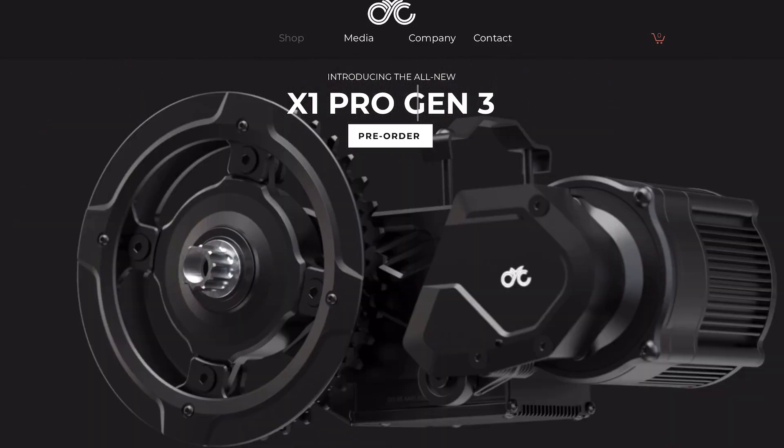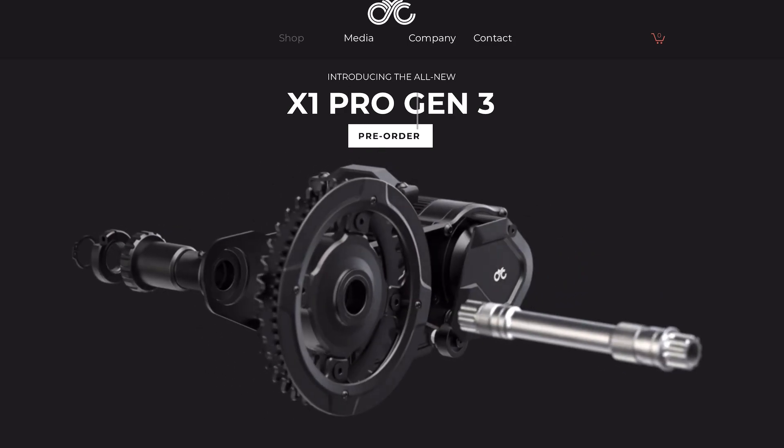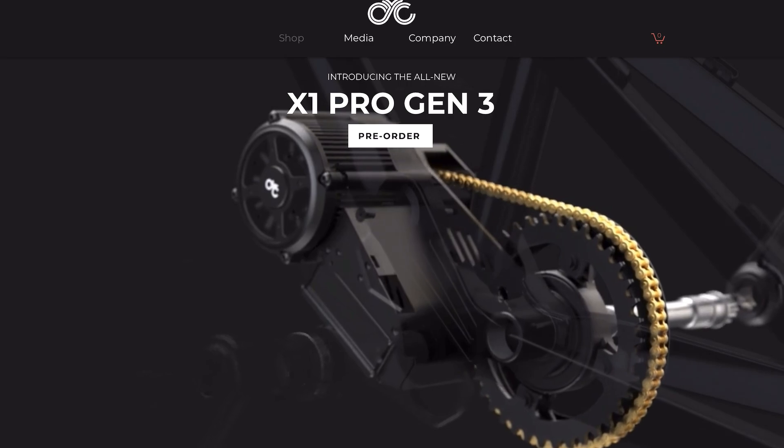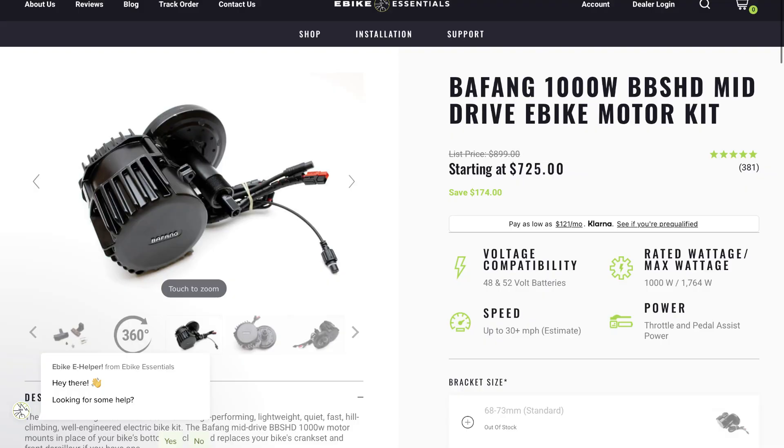We have a brand new mid-drive motor option on the market to talk about — this is the X1 Pro Gen 3 from CYC Motor. CYC is, I believe, the second most popular brand after Bafang with the BBS HD mid-drive motor.